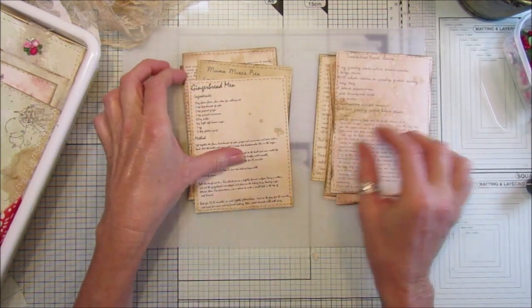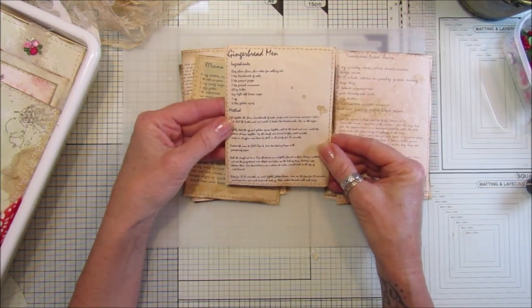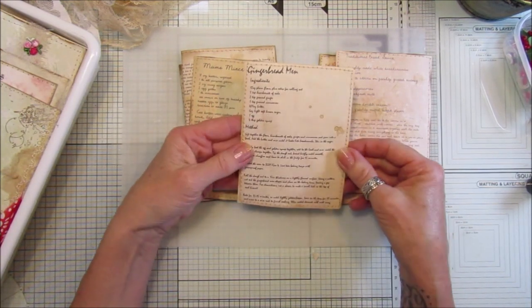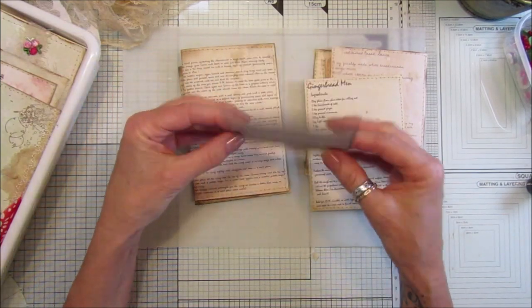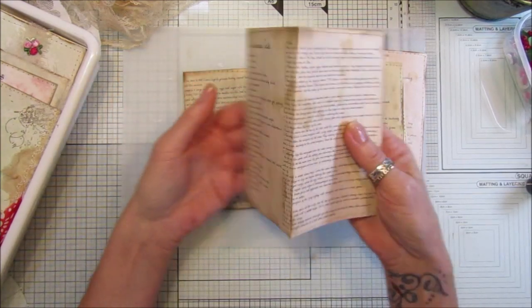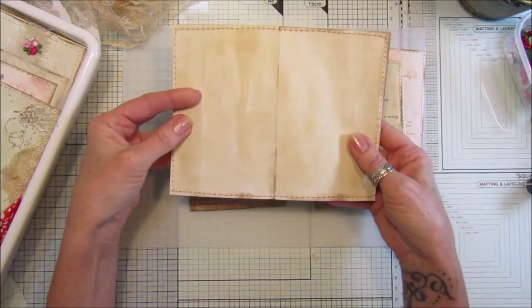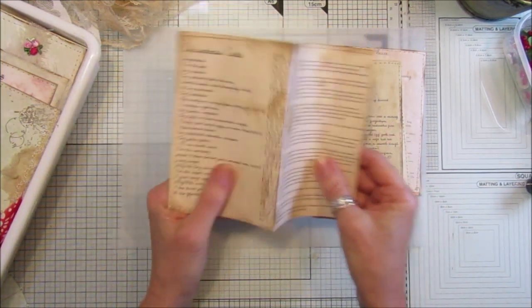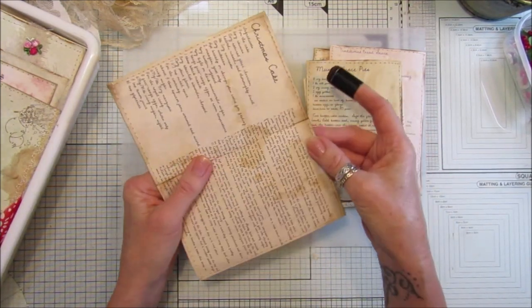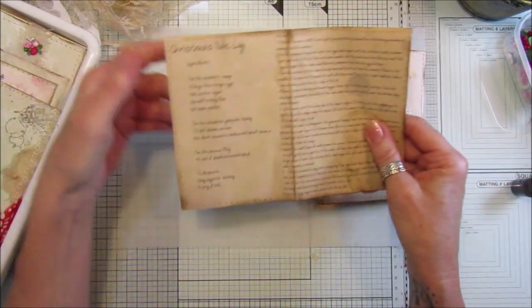They're a great addition if you're making Christmas journals, and they'd even work on a Christmas card — pop one on the front as an embellishment. The bigger ones I've just folded in half. I inked them with ground espresso ink to make some of the bits a little bit darker so they look a little bit older.